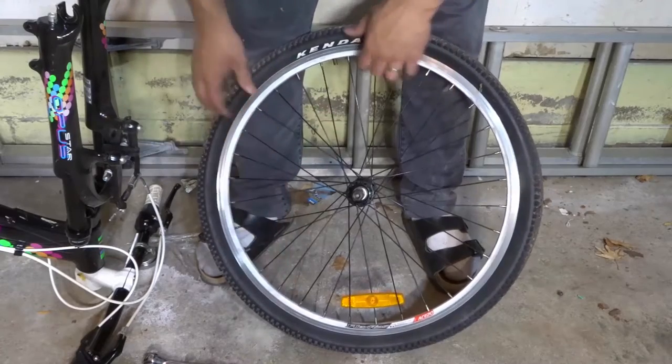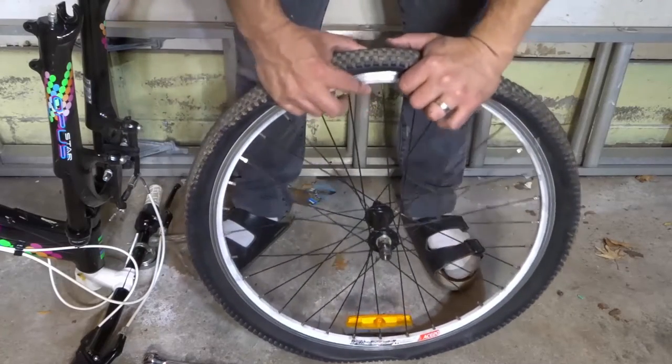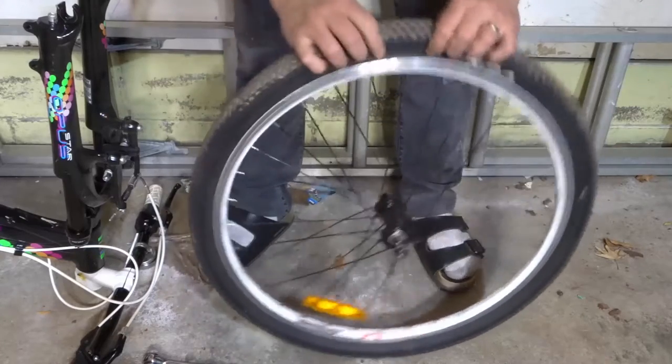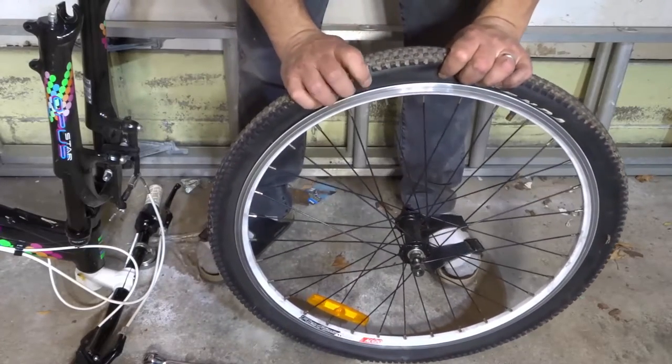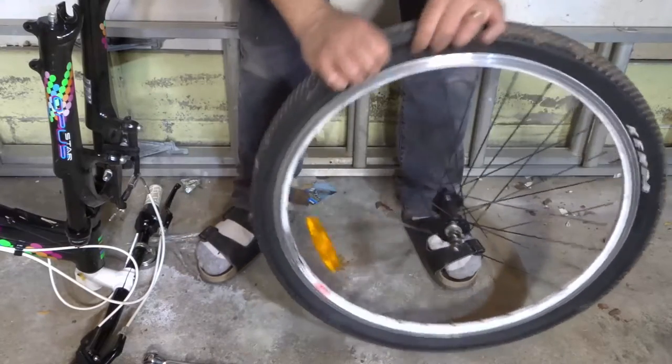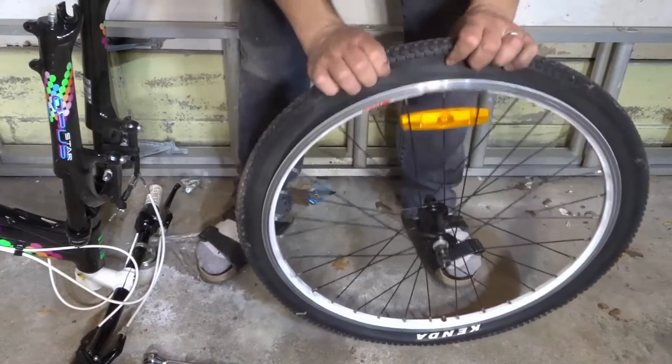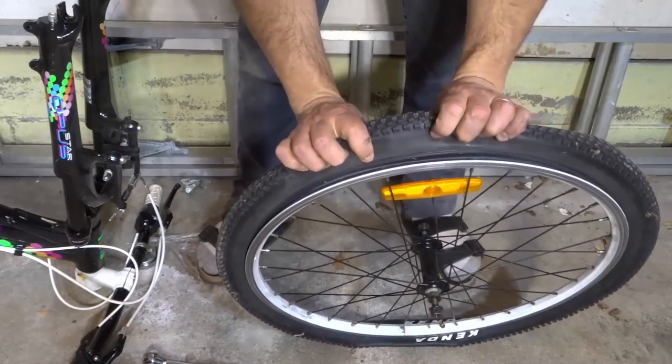I'm just going to place that on the ground right there. Now in most cases you're going to have to remove that. Then what you want to do is break the seal between the tire and the rim. So you want to go around on both sides and break the seal. I've already done that — as you can see it's completely off right there.